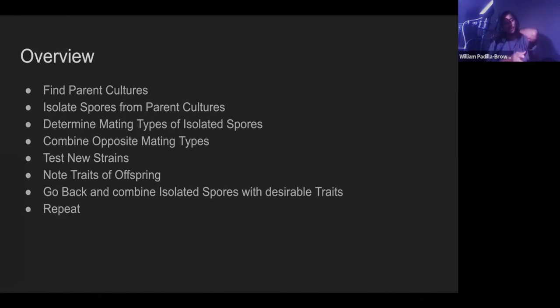I have to figure out what their gender is before I start trying to breed them. So the next step is to determine the mating type of isolated spores. Then I have to combine the opposing mating types — the ones that will work with each other. Then I test new strains. Like if you're breeding a new variety of pepper and you're looking for a specific trait, every time you breed two peppers together you test the seeds to see if it has the traits you want. Notice the traits of the offspring, then go back and combine isolated spores with the most desirable traits.